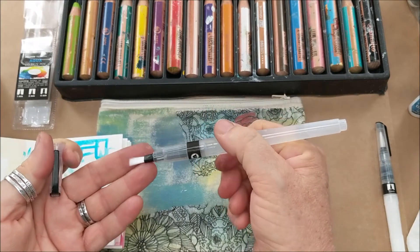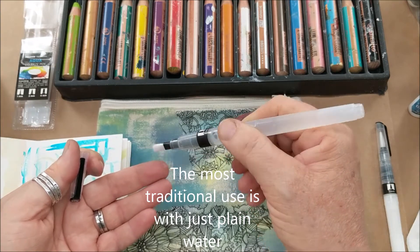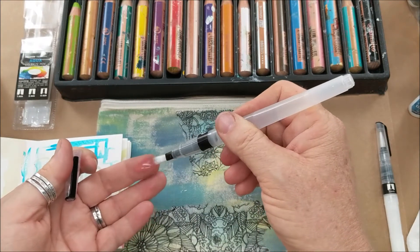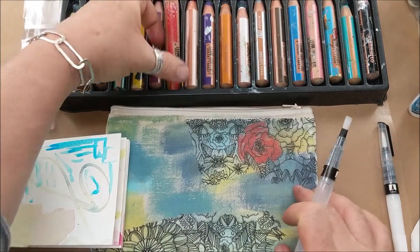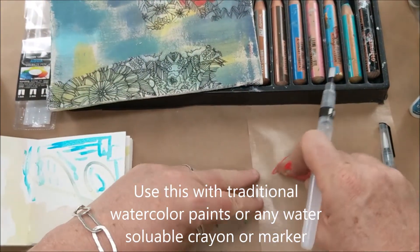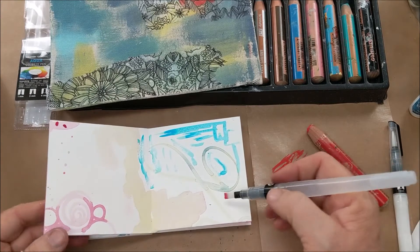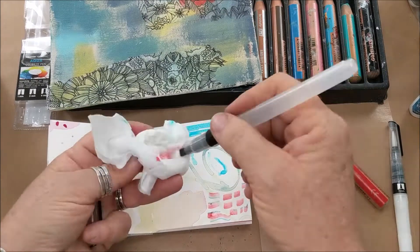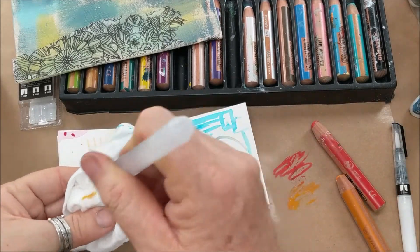A second way is to simply use it with plain water. I'm squeezing it to get the water to flow, activating it and saturating the bristles. Now I'm going to use the Stabilo Woody pencils — I'll scribble a little bit onto some palette paper and pick it up with the brush. You could do this with any watercolor.